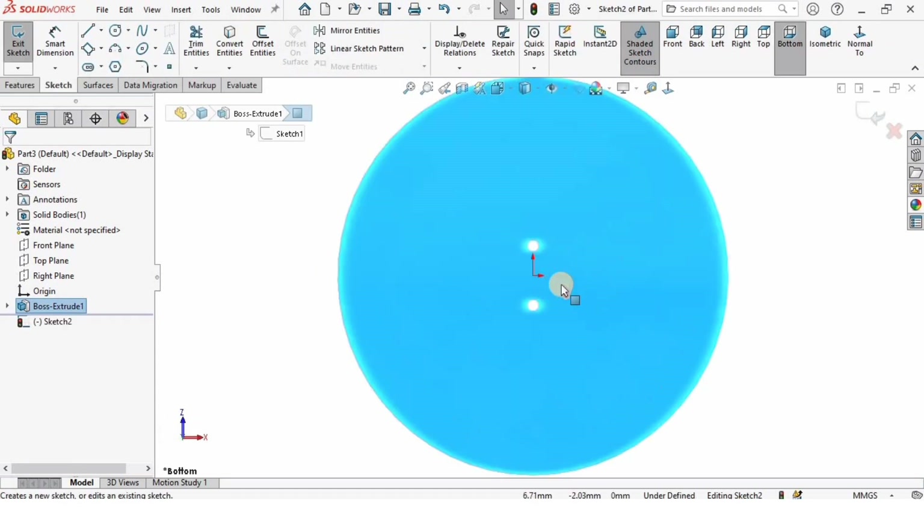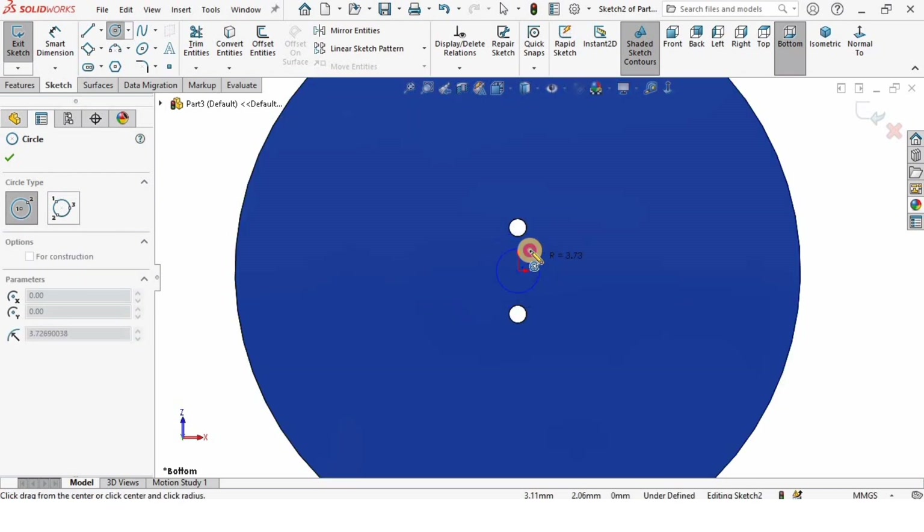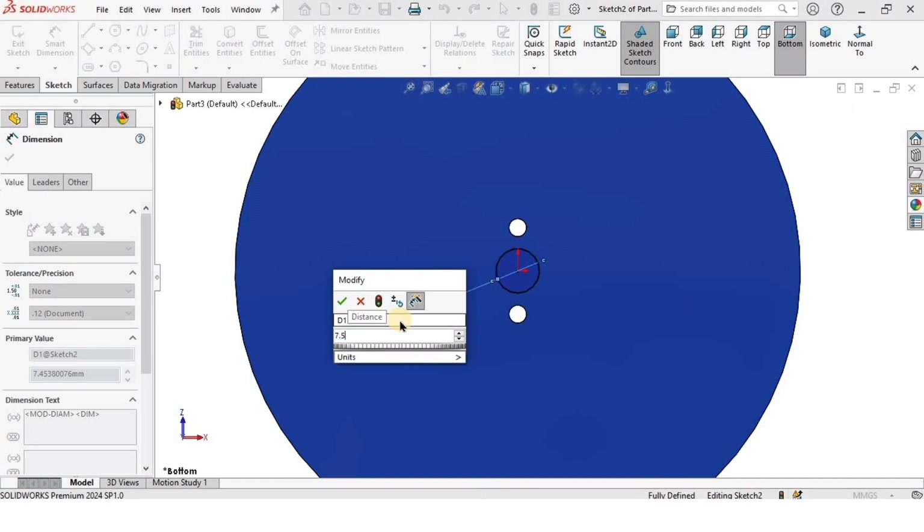I will select this face and click on Sketch. I'll be creating a circle at this region and I will specify the diameter, which is going to be 7.5 millimeters.